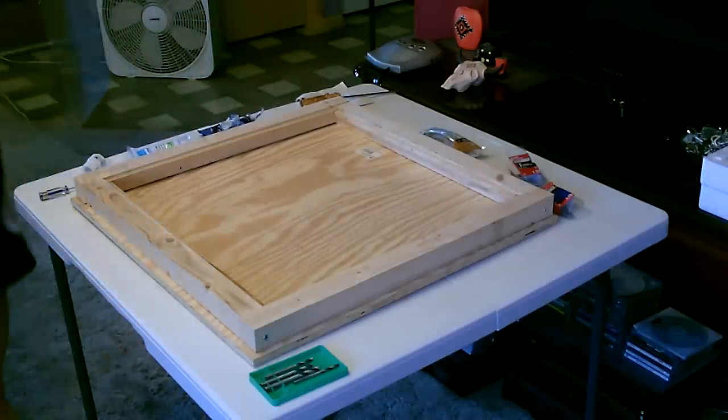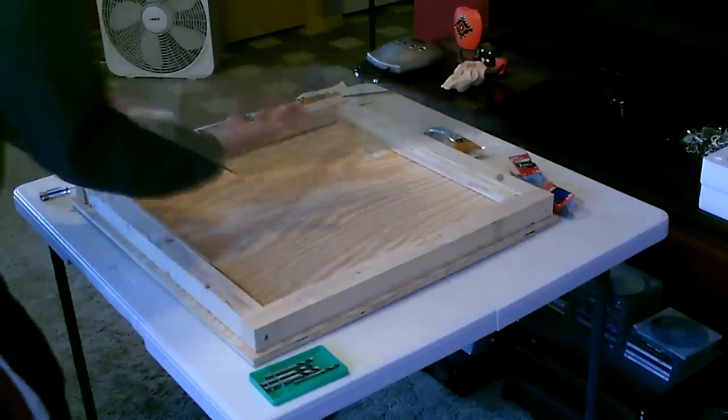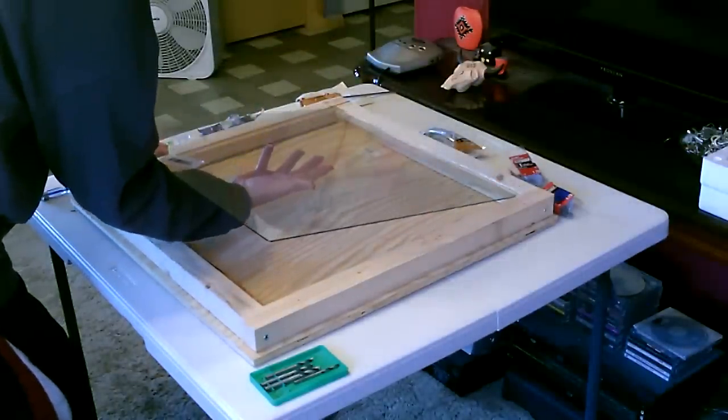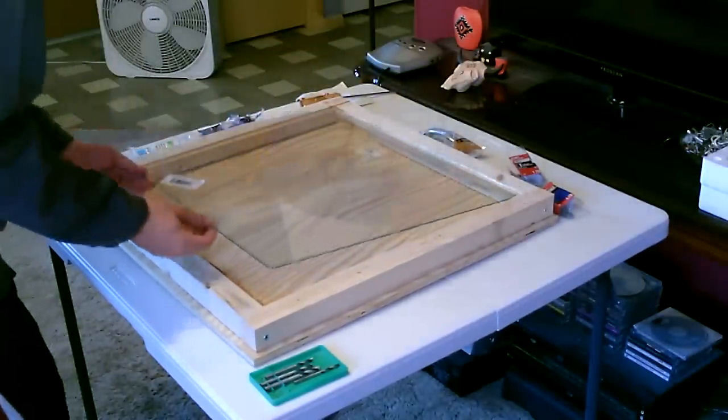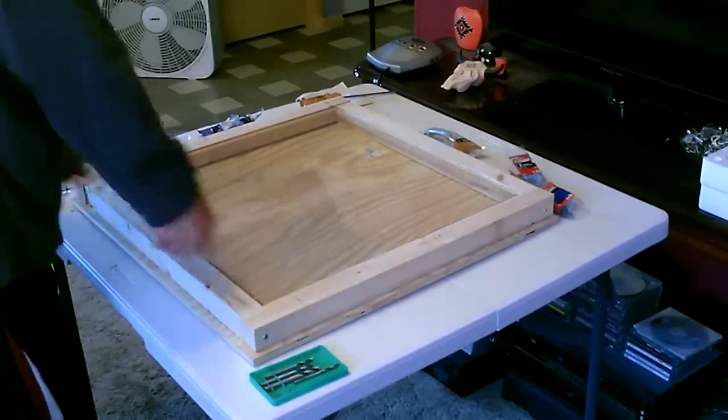Now the big test. If I measured everything right, the glass should fit right in. That looks good. Perfect.